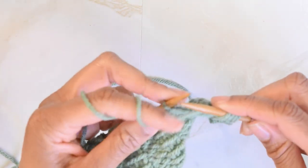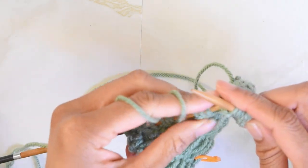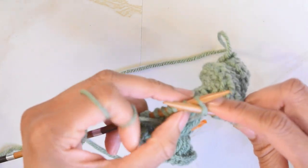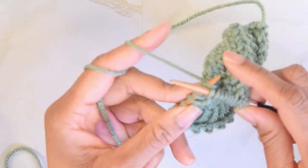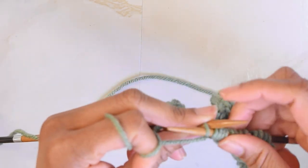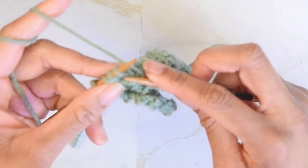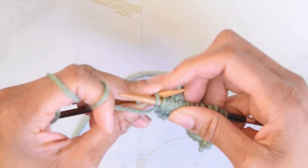We're going to bring the yarn forward and purl two, continuing that repeat across the row, and purling the last two stitches.